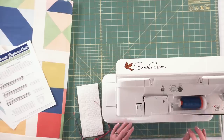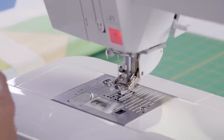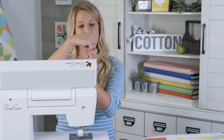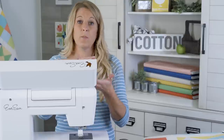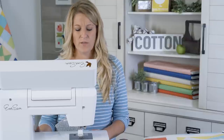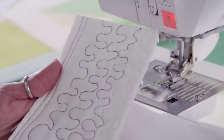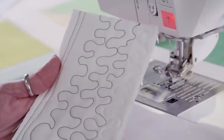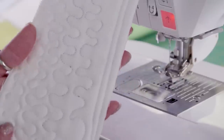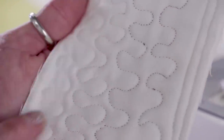We are going to use two different colored threads, and that's so you can check your tension because you can see the differences on both sides. When I say tension, I basically mean the balance between your top thread and your bottom thread. You want them to connect together — you don't want too much on the top or too much on the bottom. That's the reason we're going to do some testing first, to make sure tension looks good before you start.